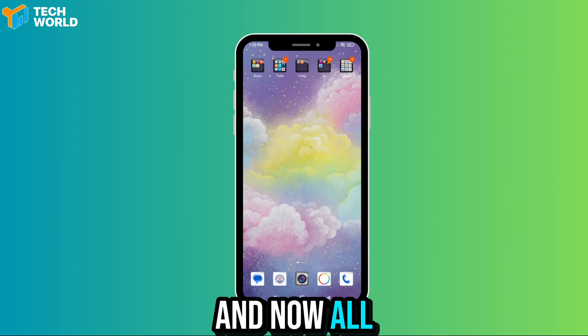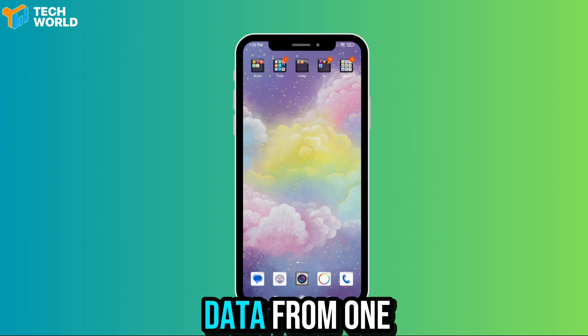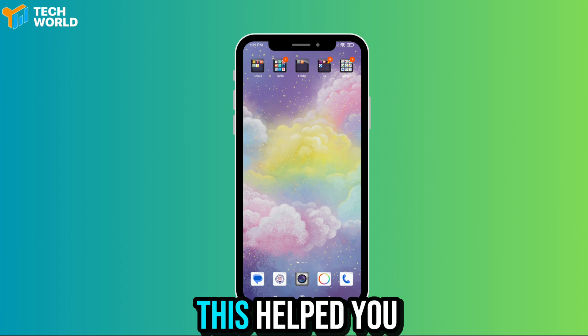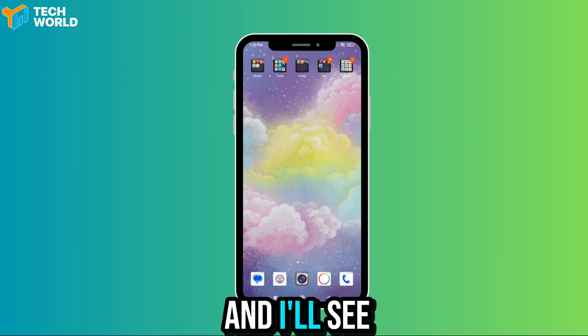And now, all your photos and videos will appear in the gallery. And that's it — now you know how to transfer your data from one Android phone to another in just a few minutes. If this helped you out, give it a thumbs up and subscribe for more Nanezu Tech Tips. Thanks for watching, and I'll see you in the next one.